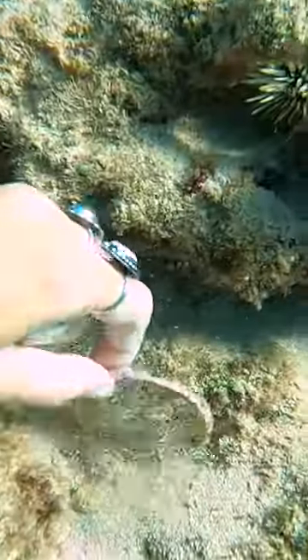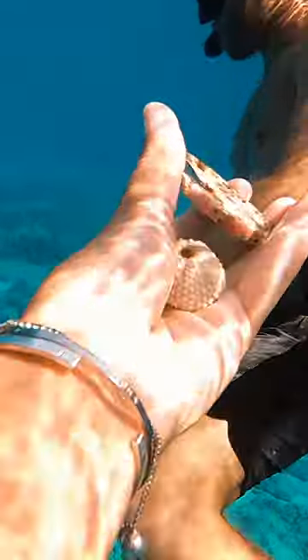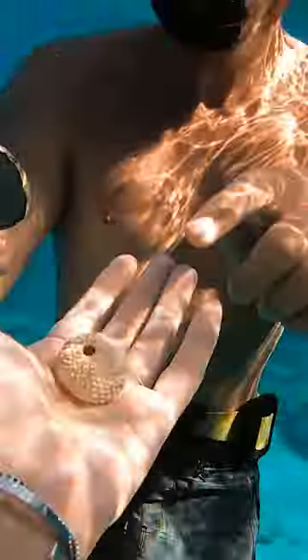I was out diving with Brittany. She found a sea urchin test and the top of a soda can, then came to show me and I was so excited. Nice job cleaning the ocean, Brittany.